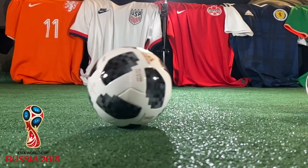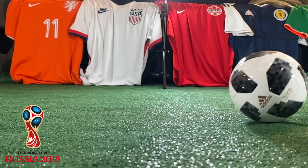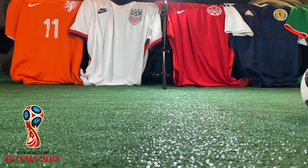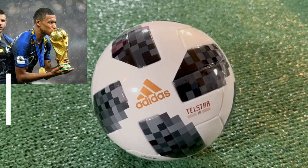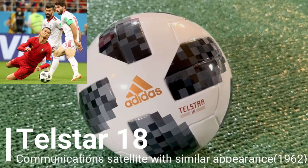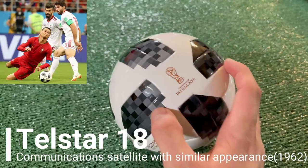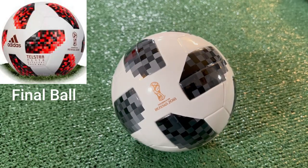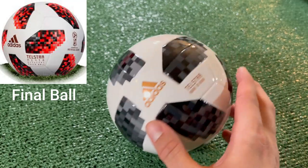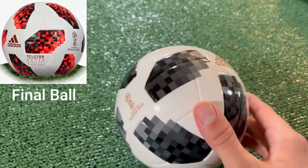The 2018 World Cup was hosted by Russia, won by France over Croatia in the final in Moscow. Adidas went back to a black and white design with this ball called the Telstar 18. This is a ball that I actually used a lot, and some of my friends would always call it the Minecraft ball because of how the different squares and pixels on the ball are formed. Once again, the ball features six panels.